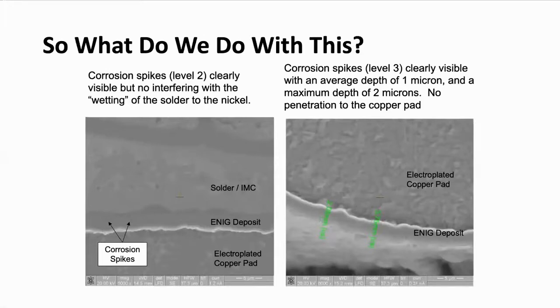Don't necessarily throw the baby out with the bath water if you see a situation like this, because the data does support it. You should always follow the data — follow the evidence, as they say on CSI. The evidence tells you that situations like this do not negatively impact your performance or your solderability.